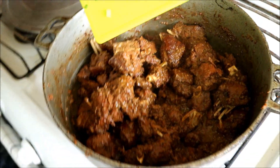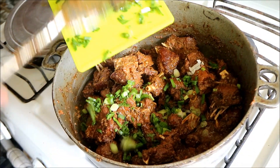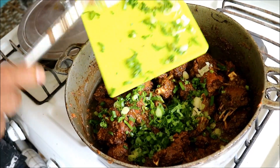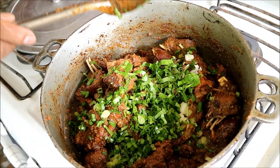We just turned off the stove, and the very last thing my dad is adding is some chopped scallion and shadow beni. With the stove off, it just brightens it up and gives that extra little herbal kick at the end.